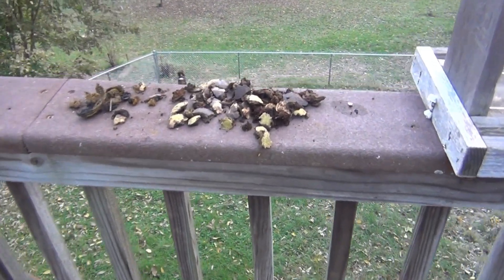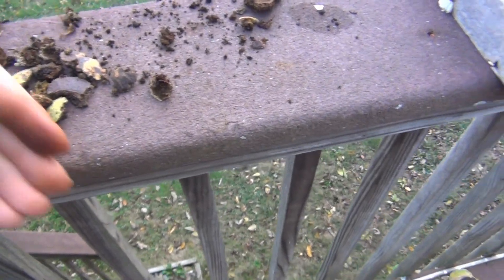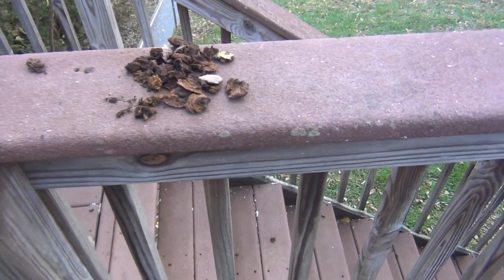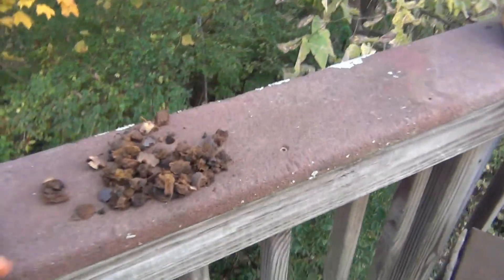I was telling my friends Margaret and Donna how when the squirrels get these walnuts, they leave a mess all over my deck. Let me show you the mess they leave. Here's one pile right here — ate that sucker real good. And you've got another little pile right here, and another little pile right here.